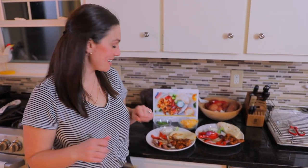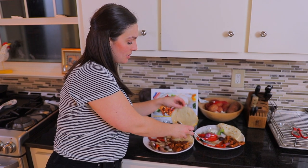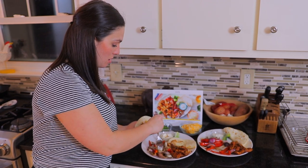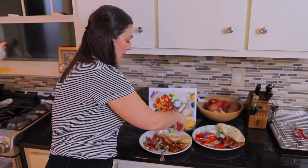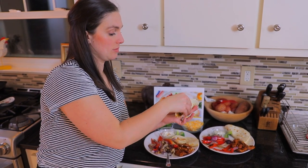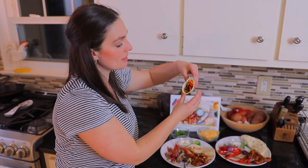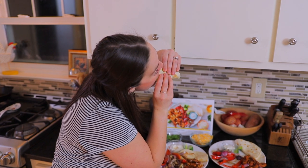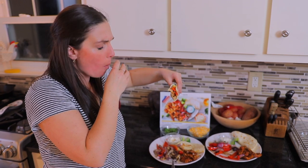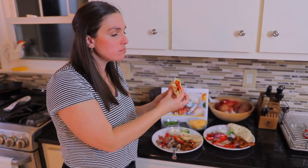Now it's time for a taste test. Grab a tortilla, put some sour cream in there, peppers, grab a little bit of cheese, and then last but not least, a little bit of lime. All right, here goes nothing. Wow, all of those flavors come together so well.